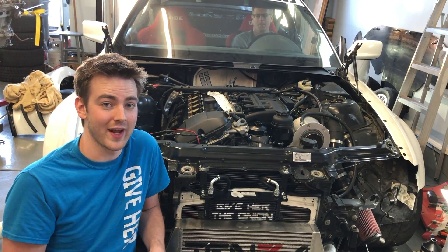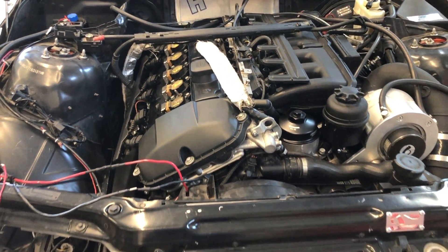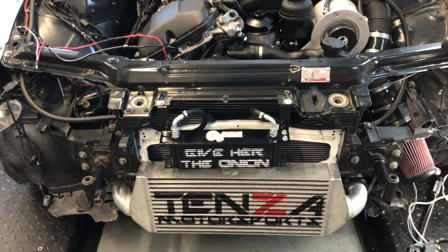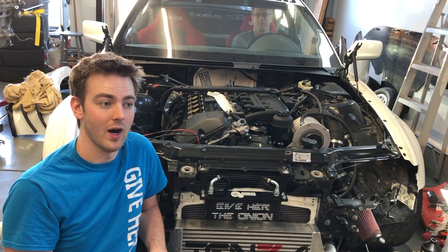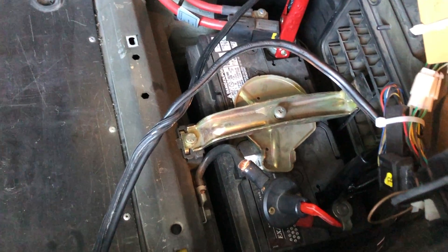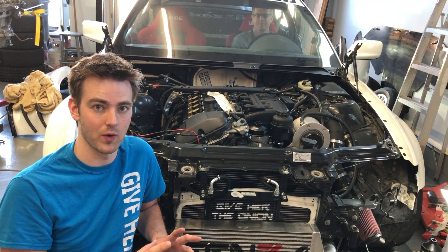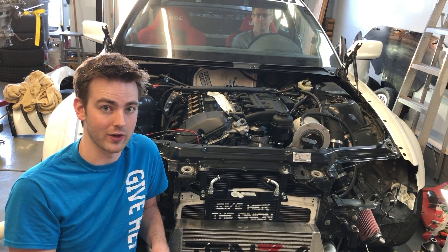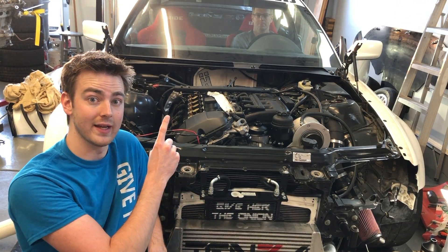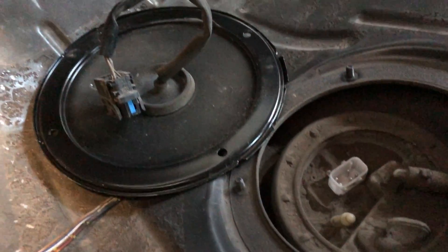Everything has been put back together. There's not a lot going on when putting this back together — I basically just reassembled everything. As of right now we have the clutch bled, my dad is in the car helping me out, I've got the truck hooked up and we're jumping the car because the battery is a little low. We just got done running it 15 to 20 seconds with no spark and no gas to make sure the oil pump has moved oil up into the engine. So now I'm going to plug the coil packs back in and plug the fuel pump back in, and then I'll be able to start it.